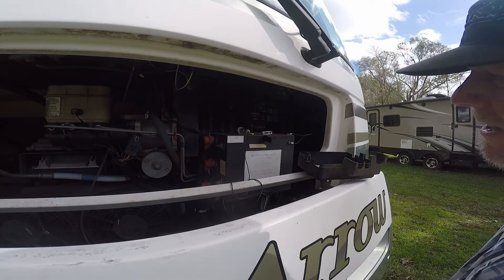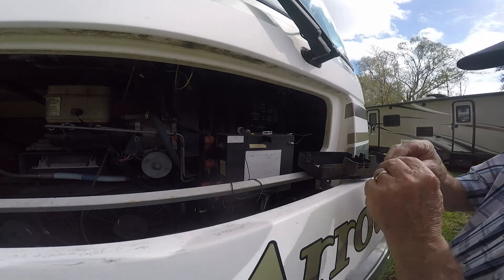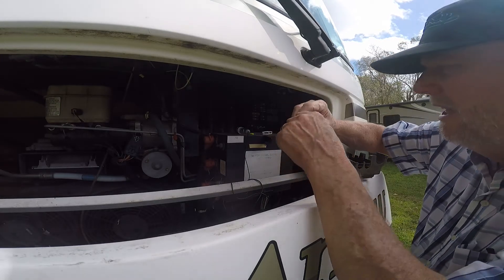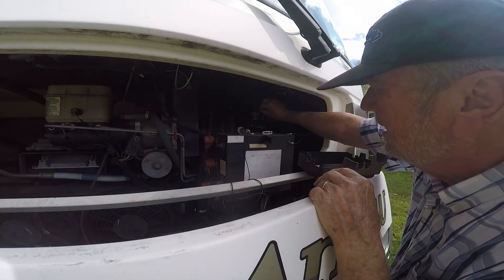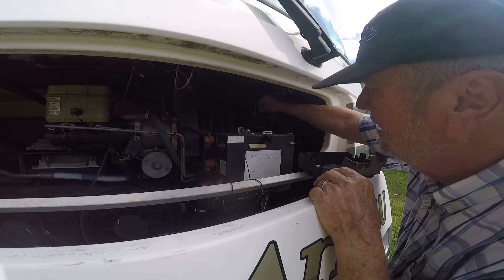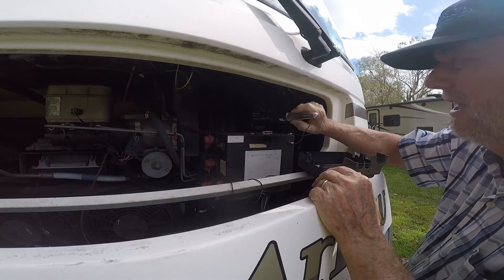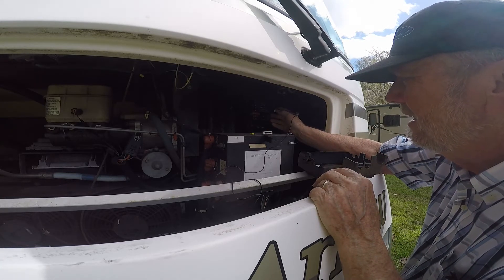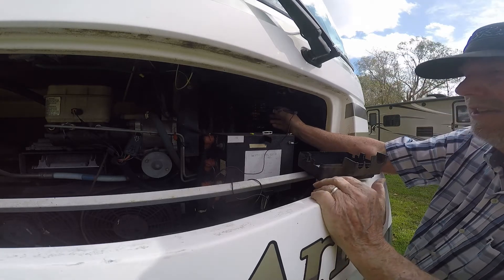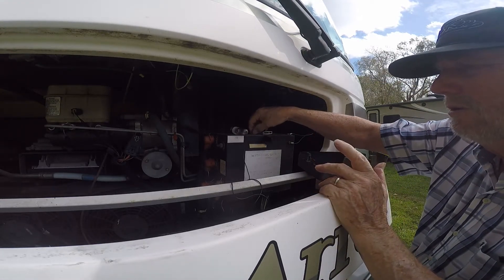I happen to have another one — and usually they're color coded — so I just happened to have another 20-amp. I can just put this right back in there, push it in, then I'm going to test it. I touch it here and touch it on the other side — there, I have a good fuse. Now my light should work properly. Let's go back in and check it out.